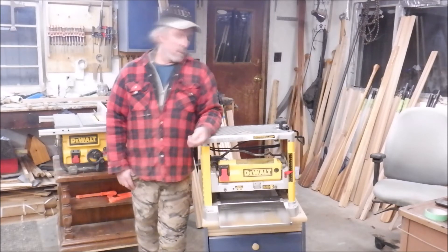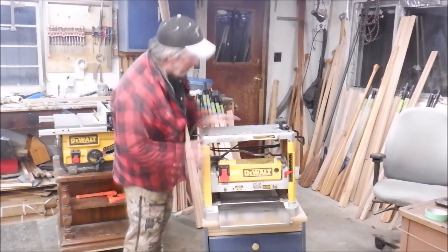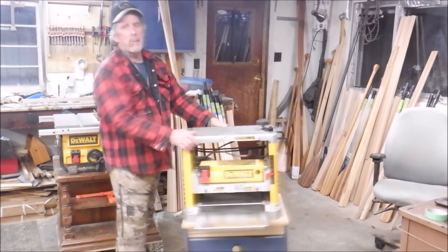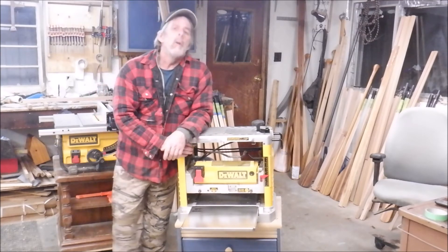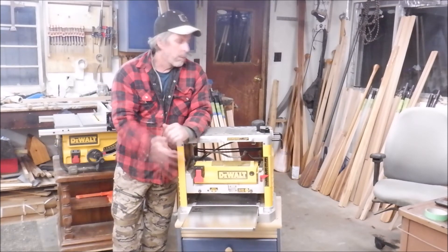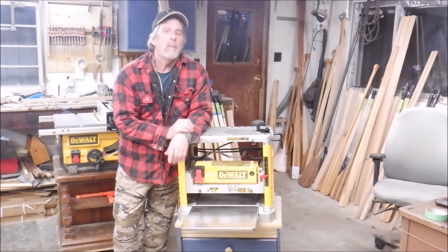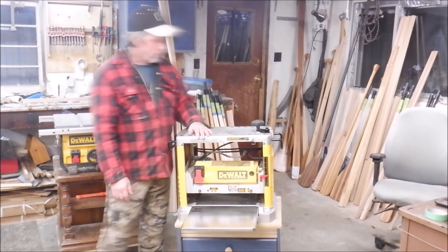The newer version, the 735, doesn't even come with feed trays. This one, of course, does. That said, I'm sure the other one has some advantages — nice cutting head and all that. But this one does a really nice job with sharp blades. I can run a cutting board through here and barely have to sand it afterwards. Awesome tool.